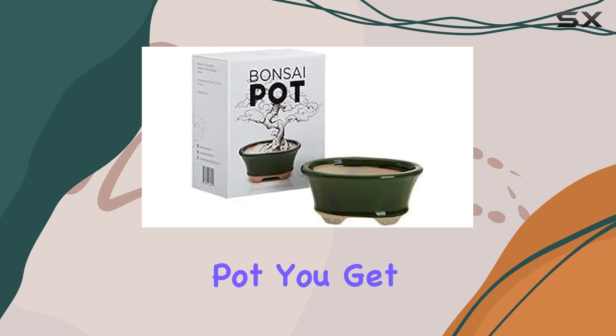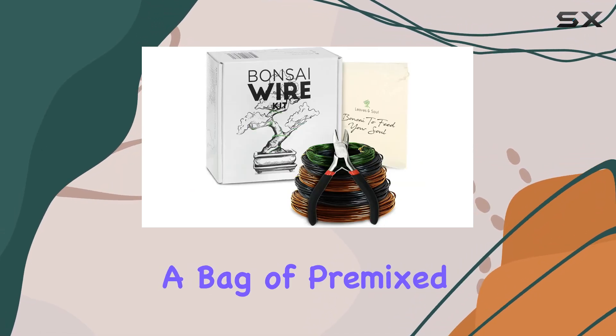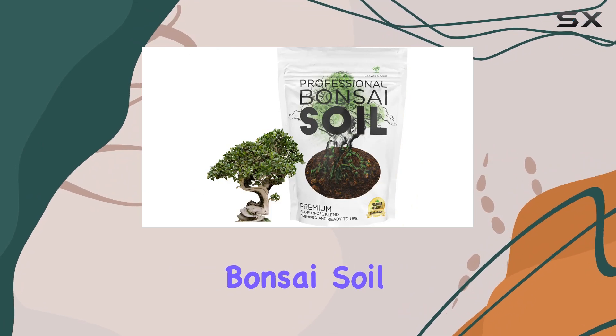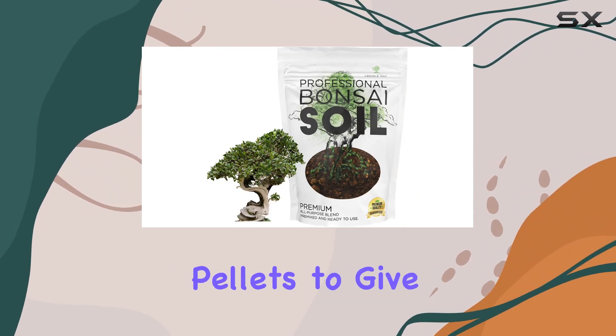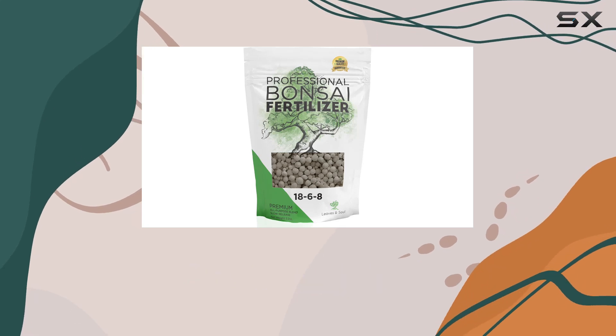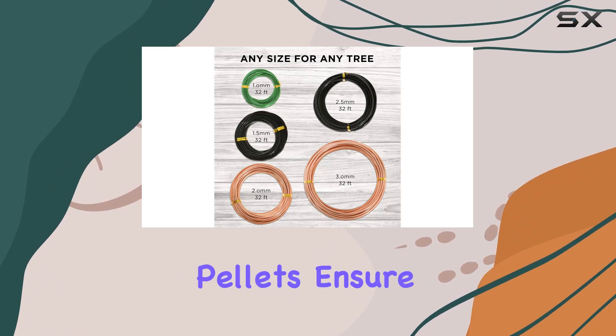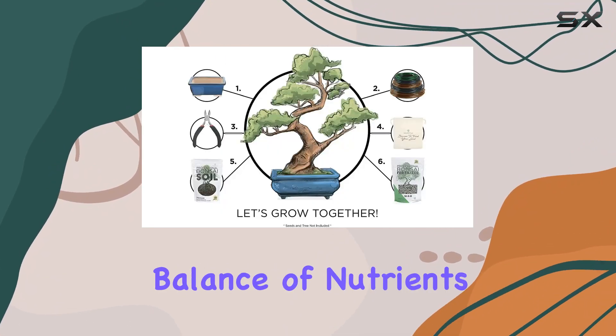Along with the pot, you get a generous supply of bonsai essentials. The kit includes a bag of pre-mixed all-purpose bonsai soil and a separate bag of fertilizer pellets to give your plant the nutrients it needs to thrive. The soil is designed to provide excellent drainage and aeration, while the fertilizer pellets ensure your bonsai gets the right balance of nutrients.